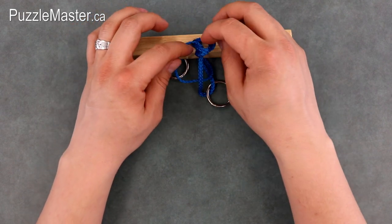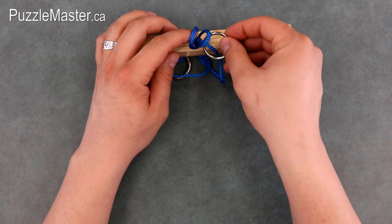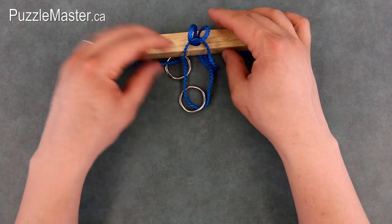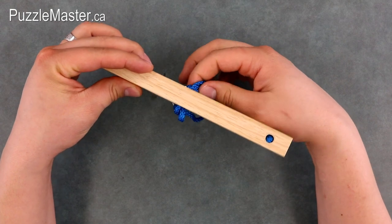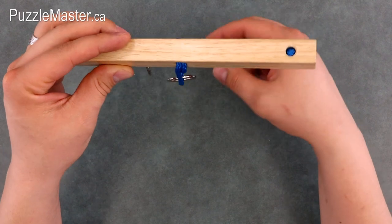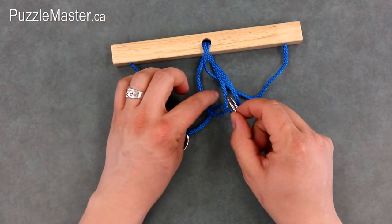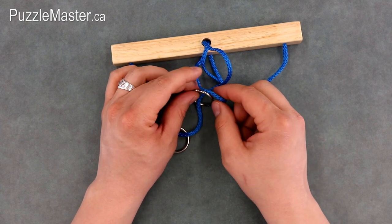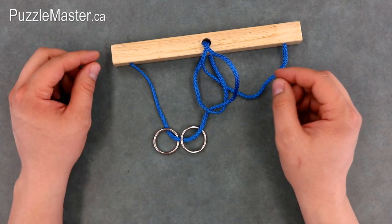Open those up enough that the ring on this string can go through those two loops and onto the other side. From there, you want to pull the rope at the back of the hole through. Next, you'll notice that the ring you're working with can go through another loop of rope here on the rope that it's on and over beside the other ring.